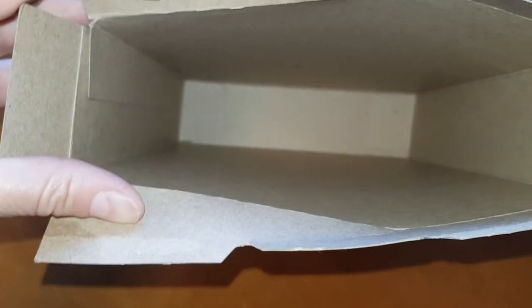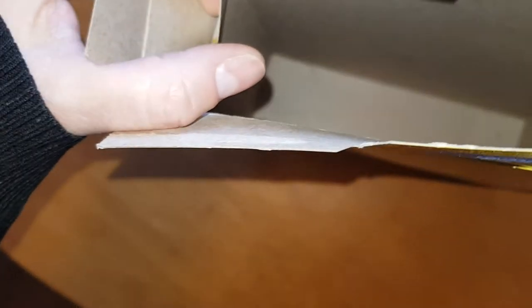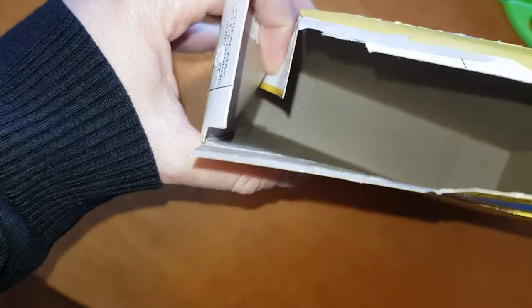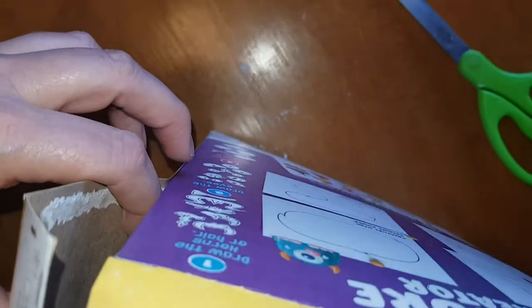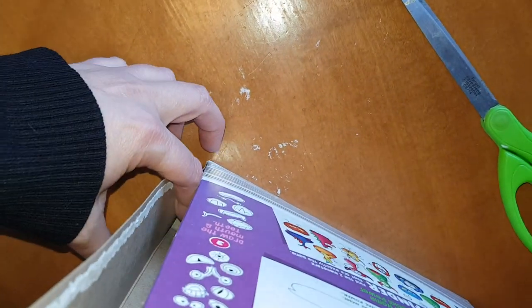Now that you've removed your cereal, take a look inside your box. You can see where the box was put together right here on the side, and you can start to pull that seam apart with your finger, or you may need to use scissors as well. For this box I'm able to just kind of slide my finger down the side and split that seam.